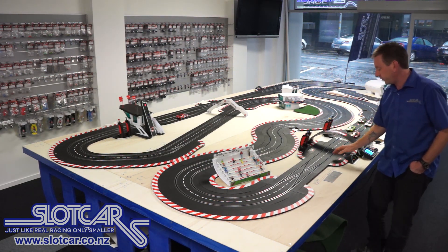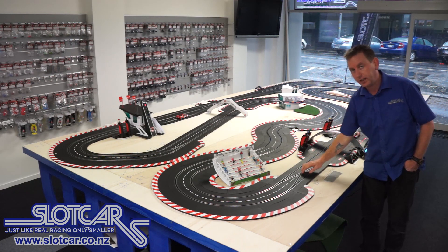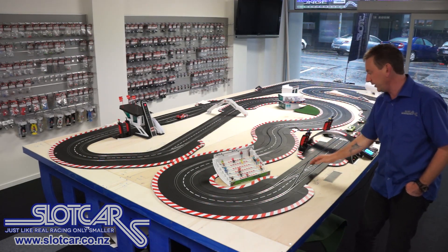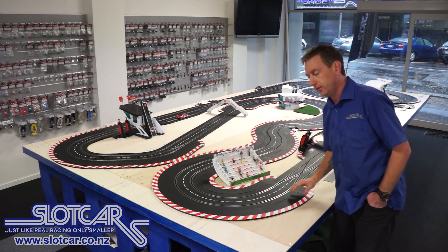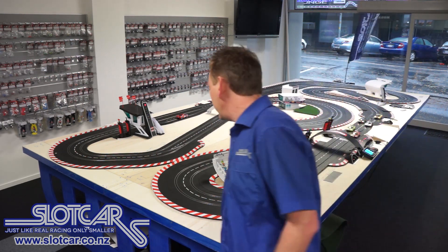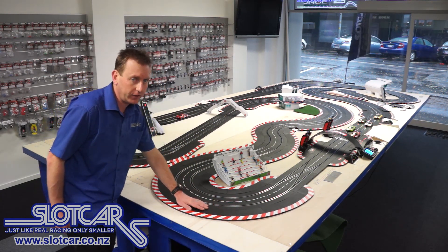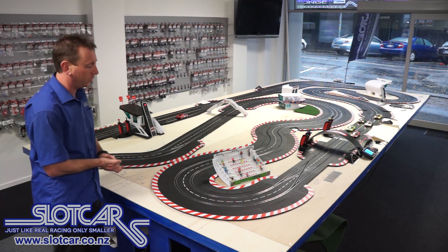As we come down the start finish straight at the end here, we've got a double lane change section so you can change from one lane to the other from either side. We've got a grandstand here with some people in it. All the corners, or at least all the outside of the corners, have these borders on for magless cars so that there's plenty of room for them to slide.